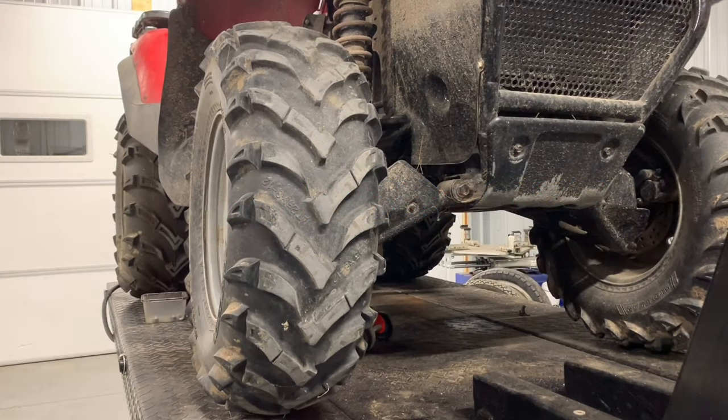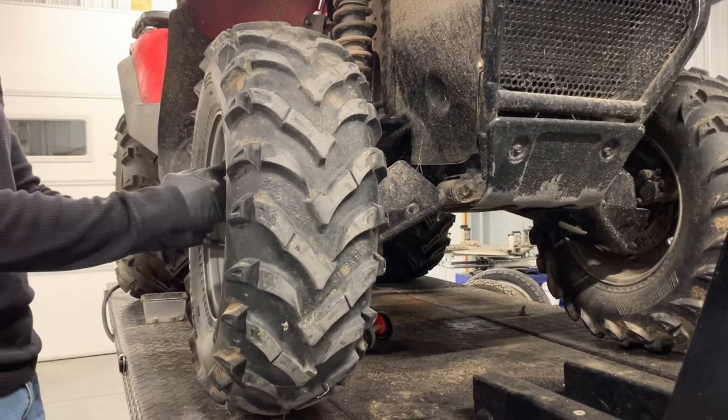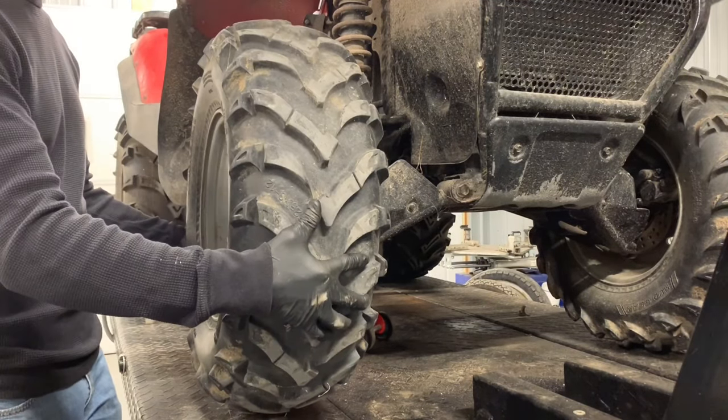We've got the front end jacked up now. I'm just going to pull one side off and show you exactly how to do it. I've got the lugs pulled on this — we've got 17mm lug nuts to remove this rim and tire. Just pull that off.